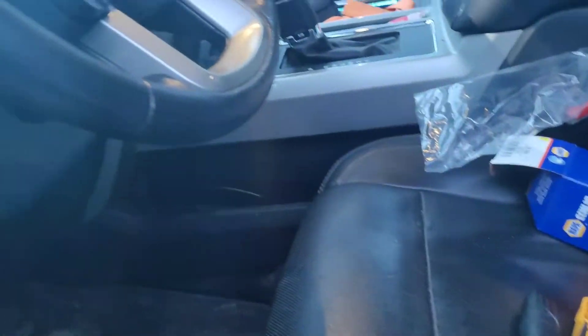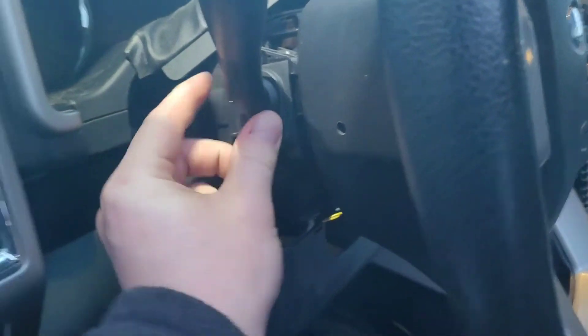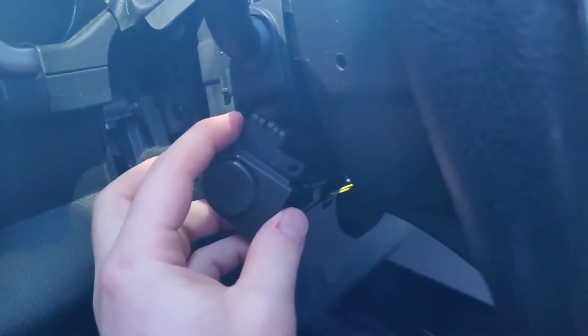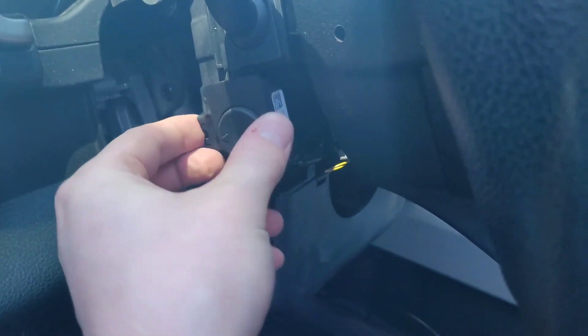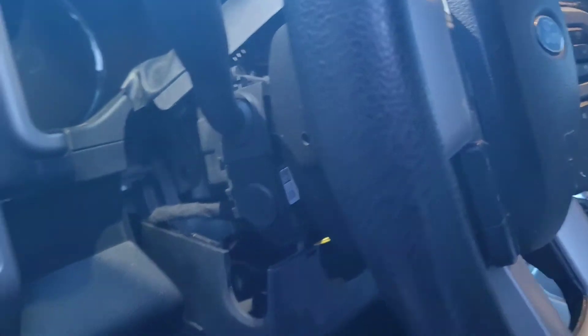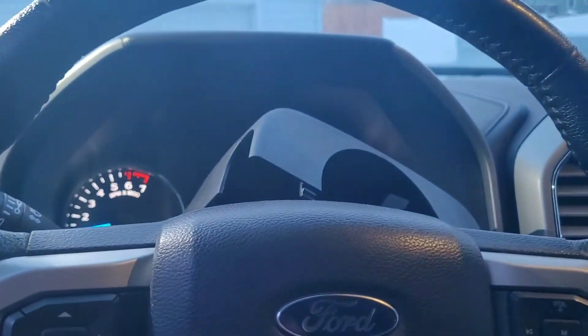We'll put our new one in — looks basically the same. We'll see if the Napa guy got it right. Get that one in there, put this control back in, flip it upside down like that — it clicks in.